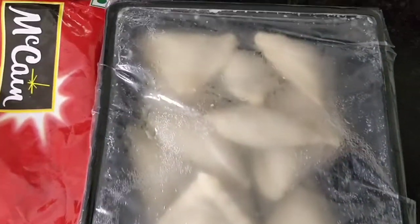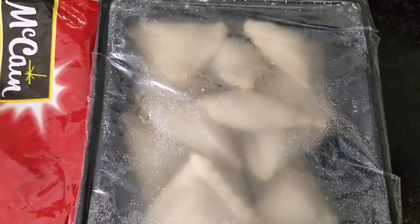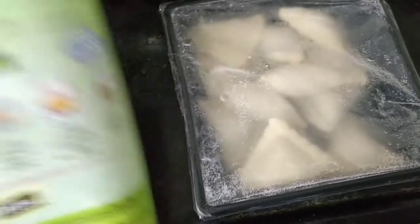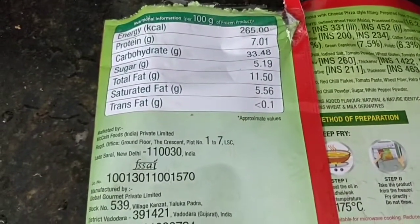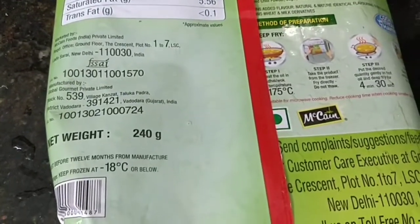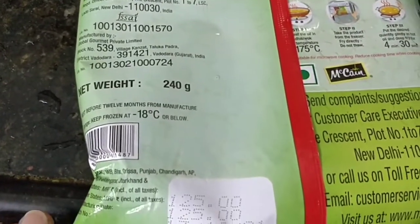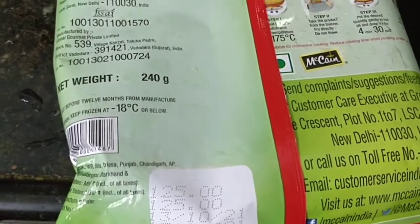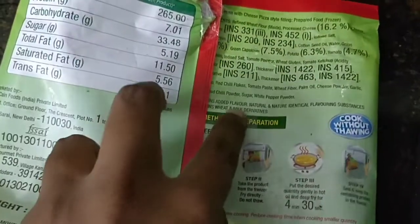Let's talk about this review. We have to open this packet. The nutritional information includes energy, protein, and carbohydrates — these are all in grams. This is about 240 grams. It is about 125 rupees, with about 20 rupees off, so it comes to about 100 rupees.